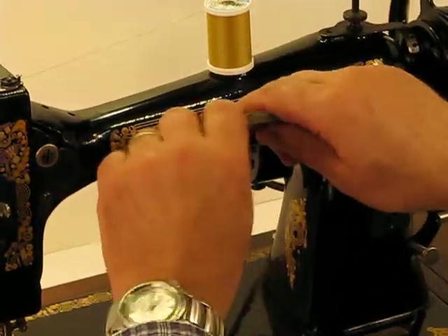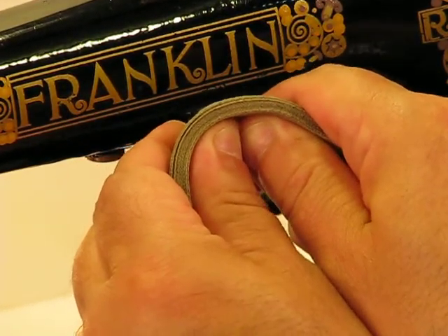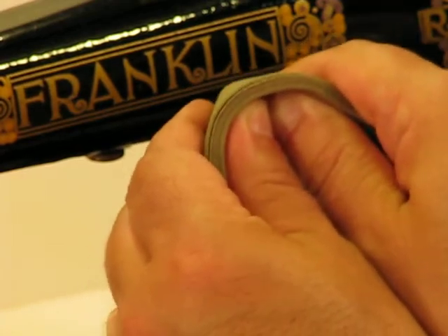Let me group it together and show you this from the side. It looks like — and I've said it before — it looks like a small phone book as far as thickness. And yet, watch what this Franklin Model 1790 will do with a task as difficult as this.